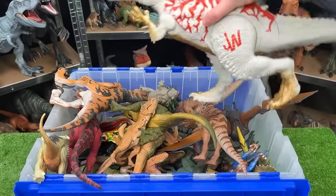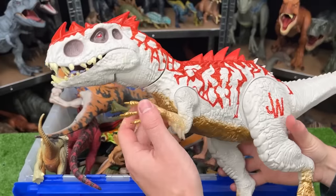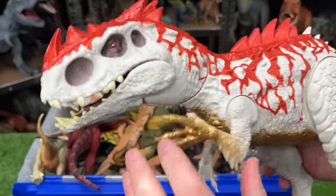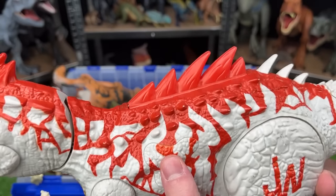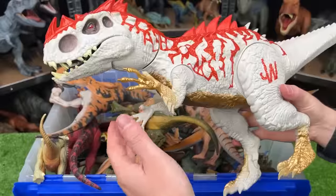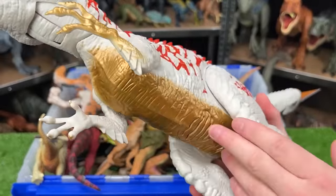Here we've got a super special and pretty hard to find Jurassic World Hybrid Indominus Rex. First, with the arm, if you pull that, it has a chomping action. Second, there's a hidden button right here that when you press, it shoots out its spikes. I'm super glad I have this Indominus Rex and I love the gold on the underbelly too — that is something you don't see very often.